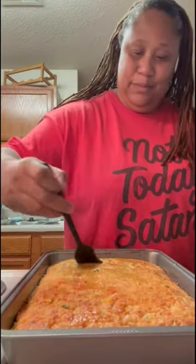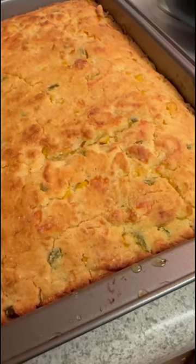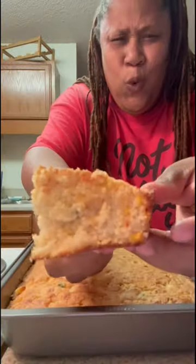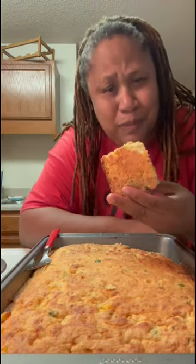My daughter in the background is fussing because she's ready to eat, but I had to flip this camera around and show y'all how it looks. Look at that — cheese, corn, and jalapeños. Now y'all know what's next — I had to give it a taste. That is good, bro!